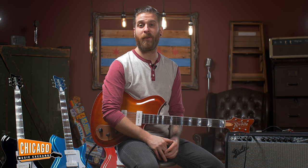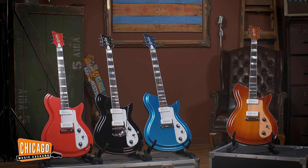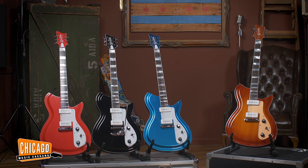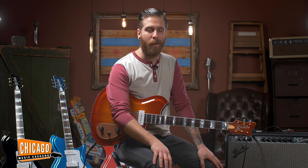Hey everybody, this is Shelby from Chicago Music Exchange, and today I have the pleasure of bringing to you the brand new Revolta guitars, brought to you by John Revolta, from such films as Grease, Look Who's Talking To, and Wild Hogs. Revolta, not Revolta. Sorry, I'm terribly embarrassed.